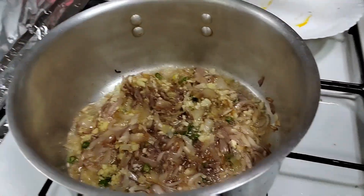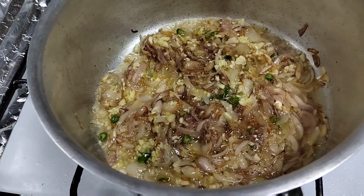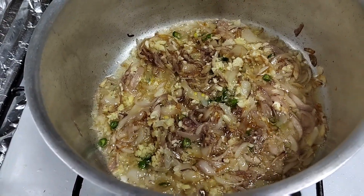With this all together: onion, ginger, garlic, green chili.